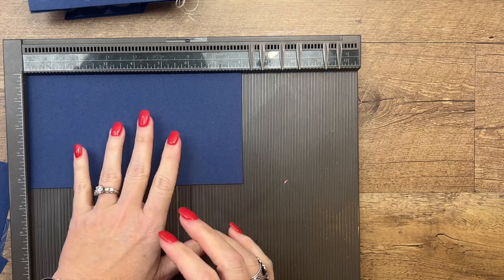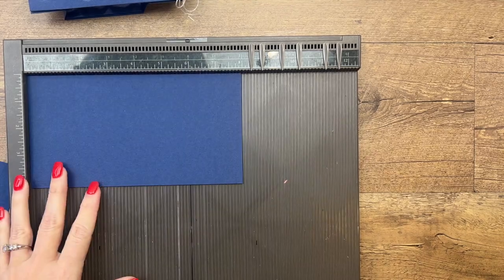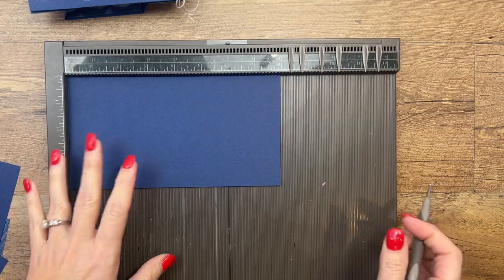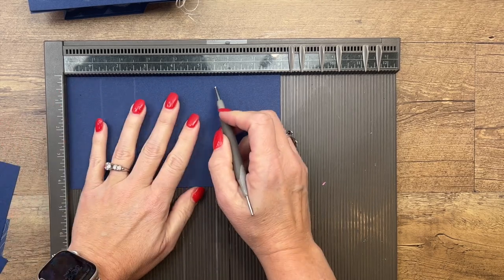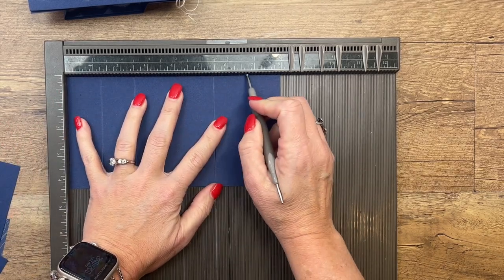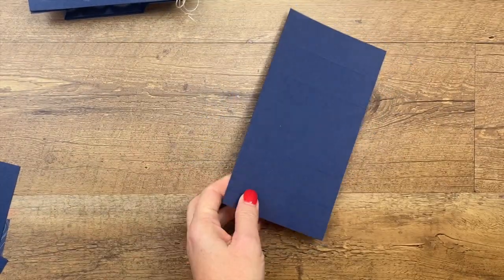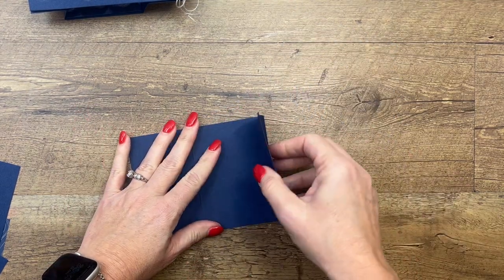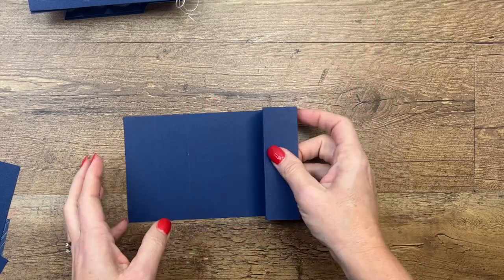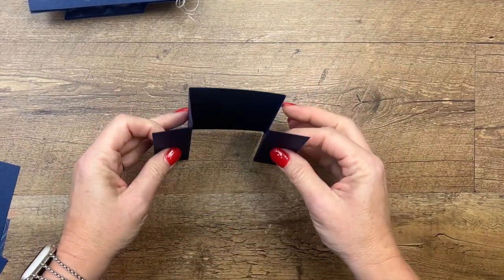You're going to need a piece of Night of Navy that is 8 by 4 and a quarter. You're going to measure and score the long side at 1 and a quarter, 2 and a half, 5 and a half, and 6 and three quarters. I'm using paper from the By the Bay suite — I'm going to use a different print than what I used on my original card just to show that a variety of patterns will work.